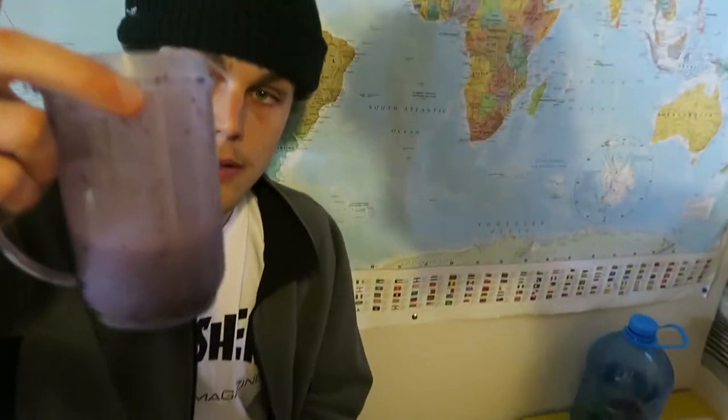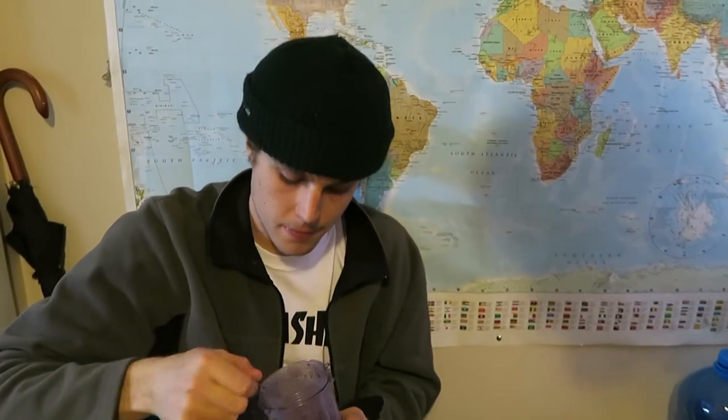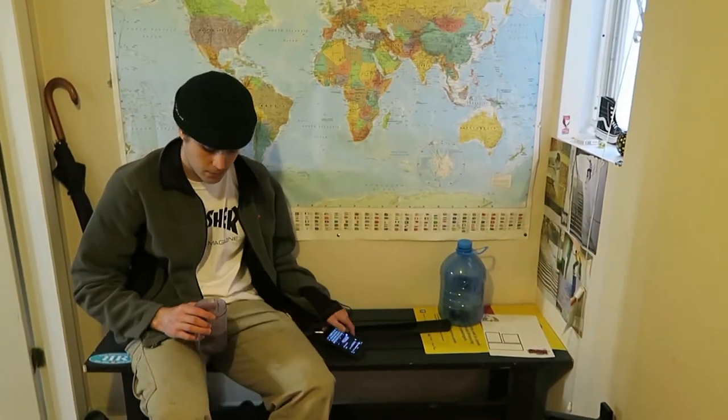Smoothie god! So we got blackberry, strawberry, banana, almond milk — organic only. COVID prevention, yo. Are you the sesame oil garbage thrower? No, I'm the smoothie toaster.